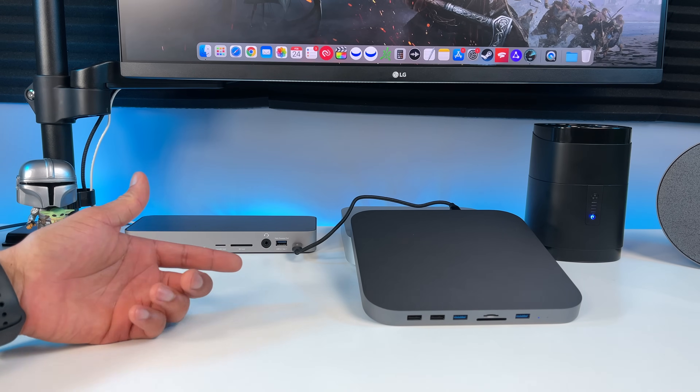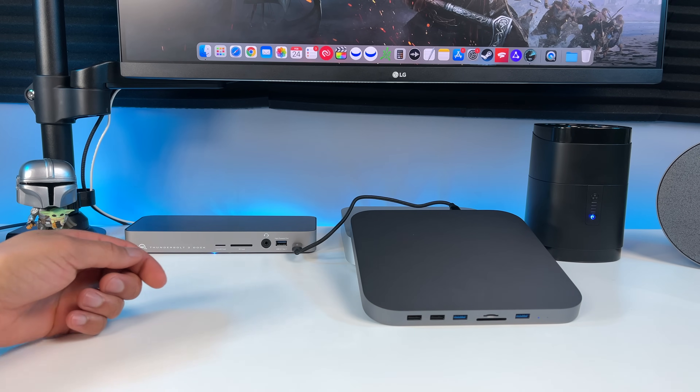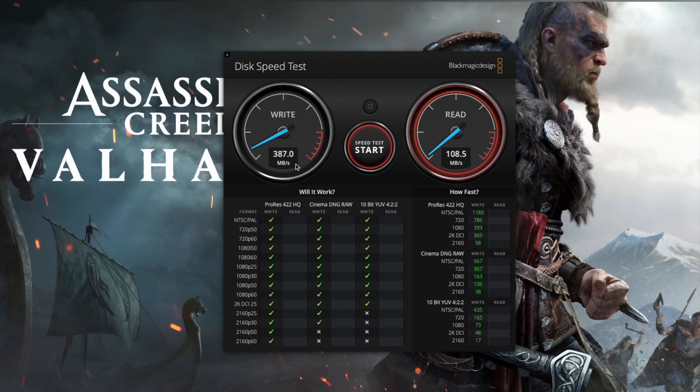Now I have the hub connected to the USB 3.1 Gen 2 port on the OWC dock. Click start and see what we get. So over 380 megabytes per second on the write, which is faster, but still not fast enough. We're now getting over 400 megabytes per second on the read, which is faster than connecting it directly to the Mac Mini. But that's still not fast enough, so let's do some more tests.